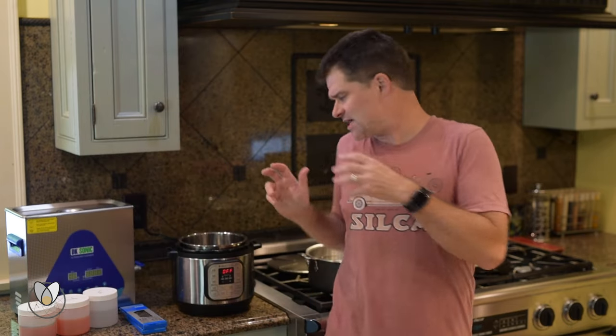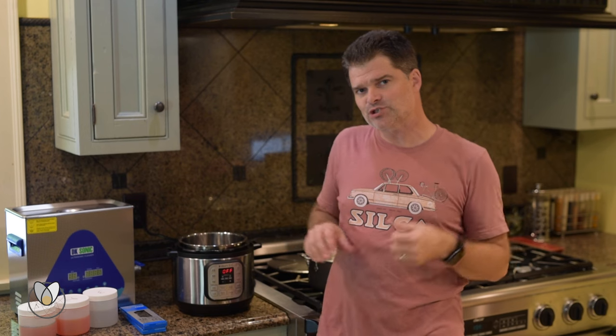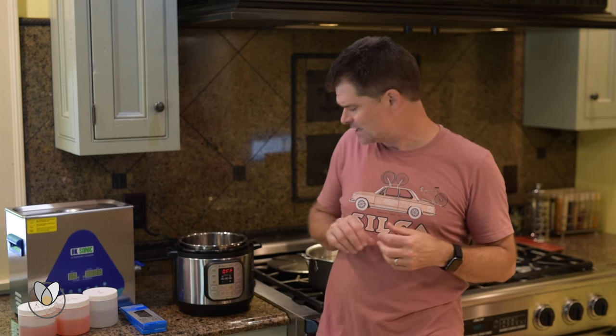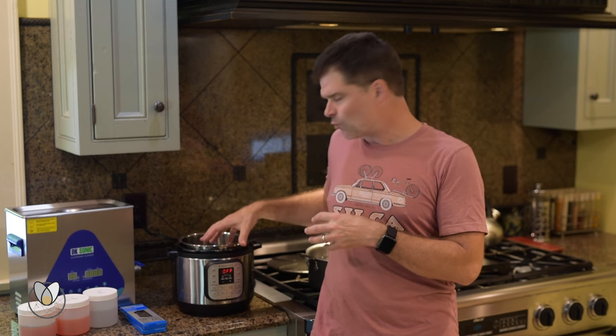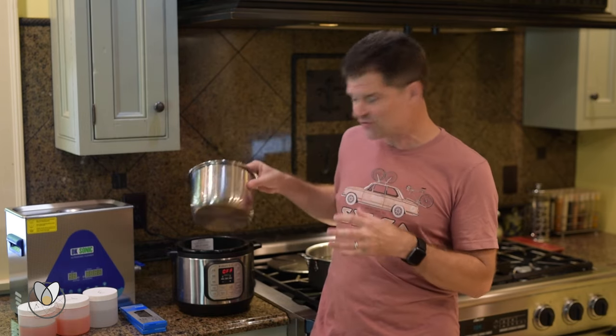Why is the instant pot the best crock pot? Essentially, an instant pot has between four and six times the heating power of a crock pot. It also has this thick stainless steel internal pot that is much lighter and much faster heating than the stoneware crock of the crock pot.